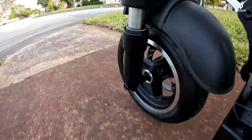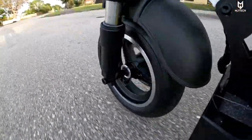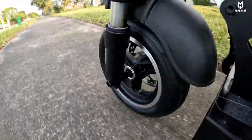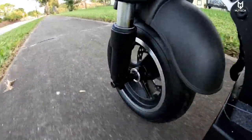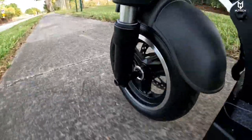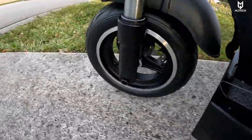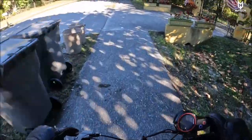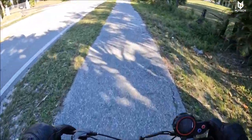As for the suspension, I would recommend not doing off-roading with this particular scooter. For heavy bumps or potholes it is not designed for that — this is designed for places like where I'm riding right now, nice smooth terrain. Do not go on rough surfaces, otherwise it's going to feel pretty rough.